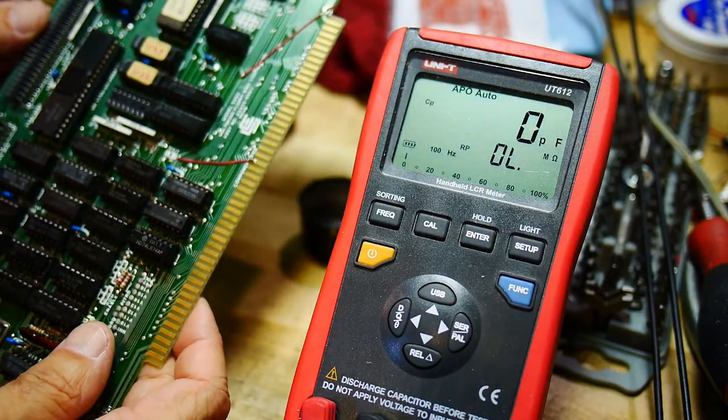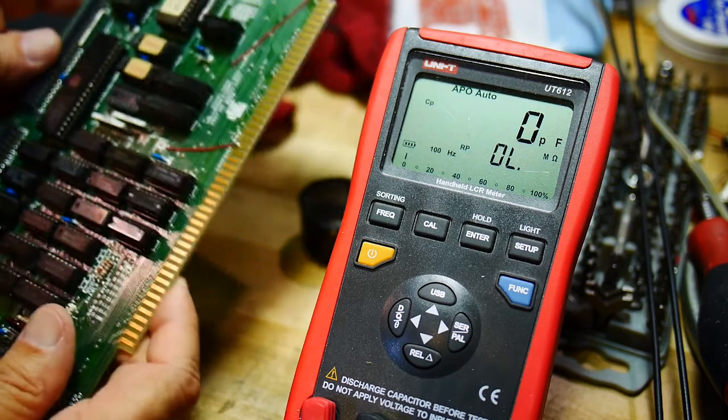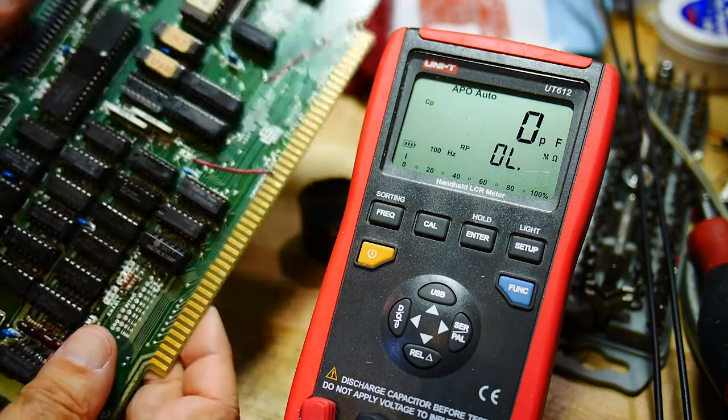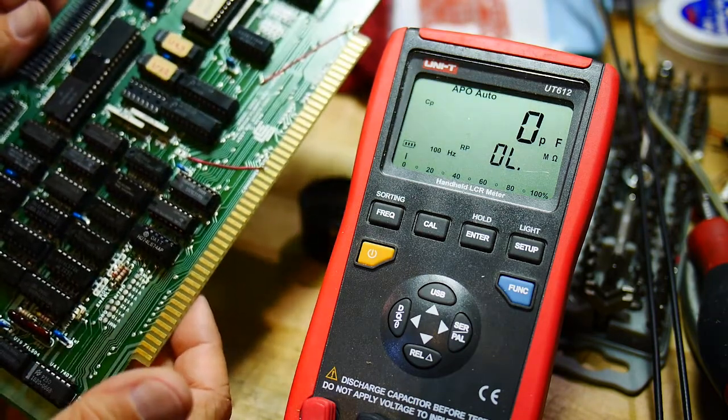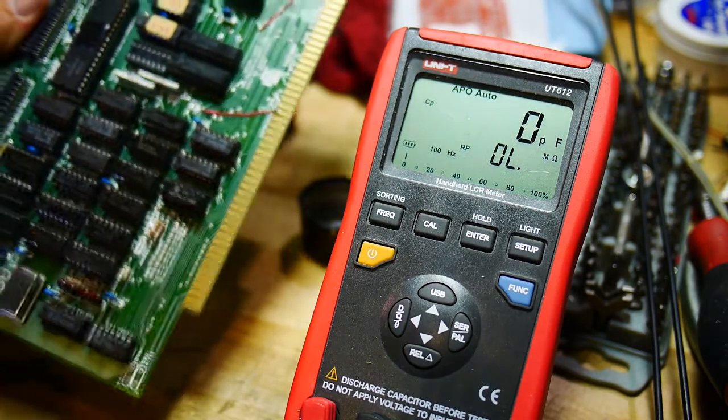So my guess is this card is probably okay, and the problem lies elsewhere. I'll put those capacitors back in and we'll go try something else.